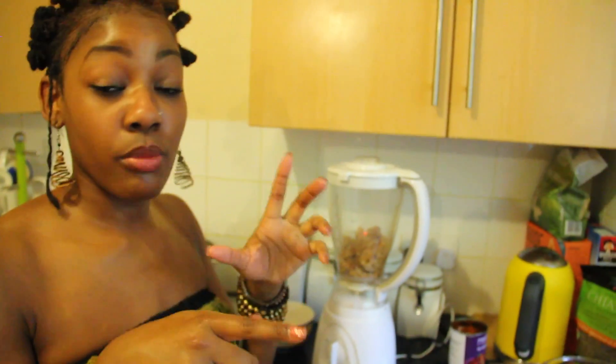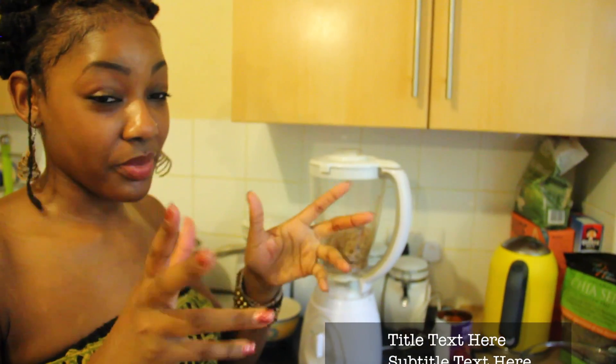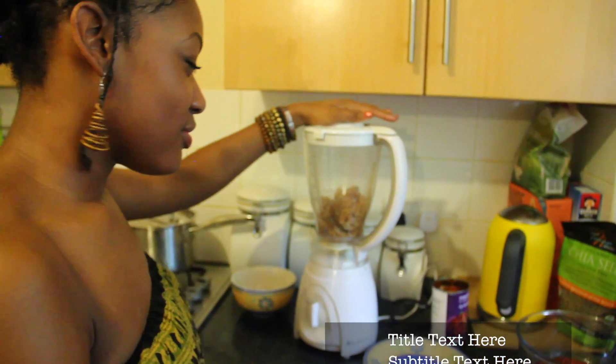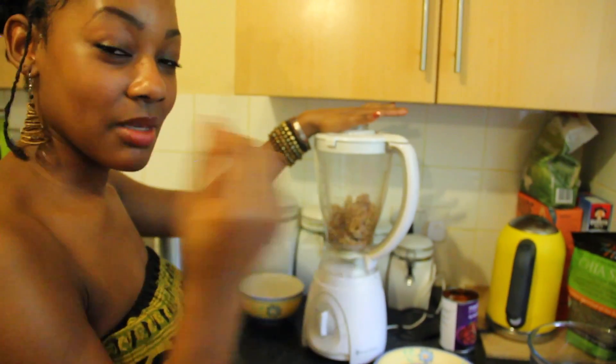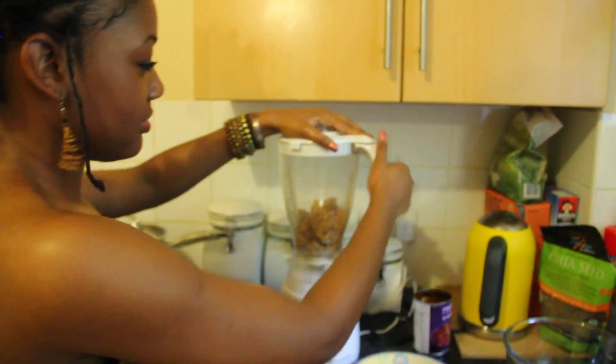Earlier I got a bagel — one bagel. Cut in half, put in the toaster. Toast it up. Then we're going to put it in the blender to make breadcrumbs to go into our mixture.